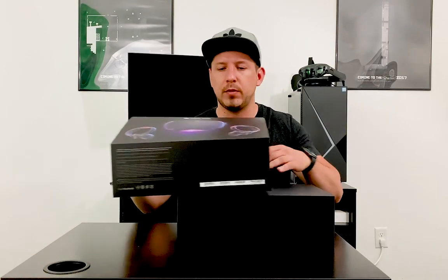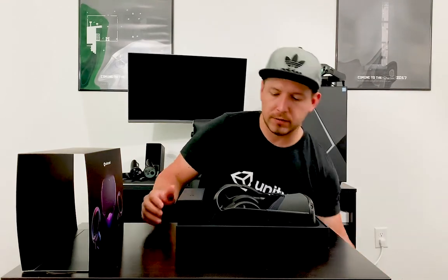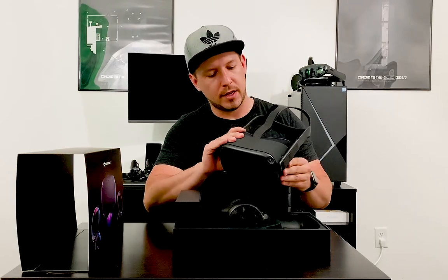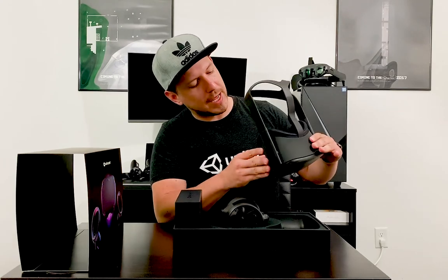This outer packaging reminds me of the carry case you can buy as an accessory. Let's get it open — it smells really good. You can see there's protective padding so you don't damage the contents. Here's the headset — it just feels really stiff and solid, and I really like what I'm seeing.